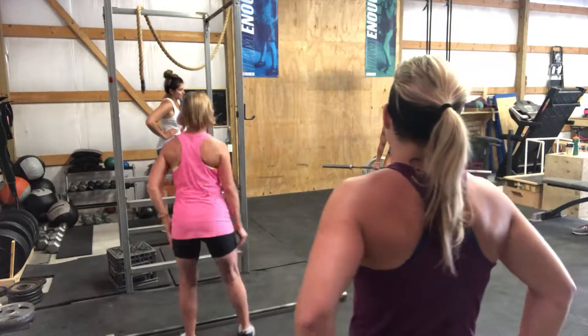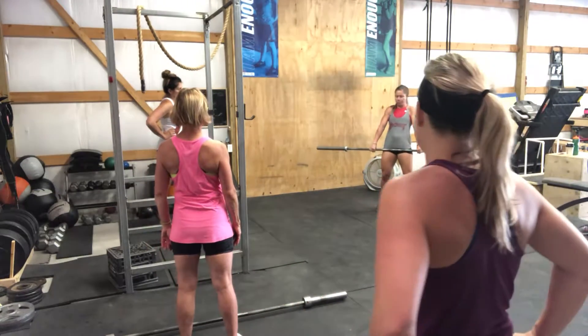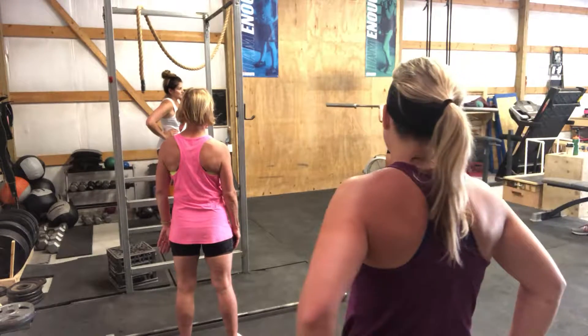You're going to drop the bar down towards the knees. As you come up, you're pulling your chest behind the bar and you're using your hips to press the bar up in the air. So it's down, hips, catch.